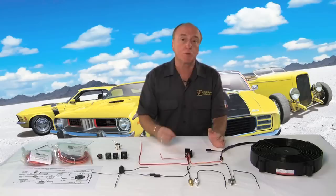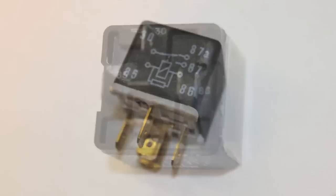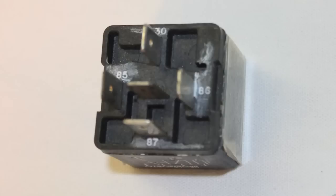If you take a look at a relay, you can look at the side of it, at the bottom of it, and very simply, the power in is usually denoted by a 30. Power out is usually denoted by an 87. That's your power circuit. The relay coil circuit is 85 for a power source and 86 for a ground.